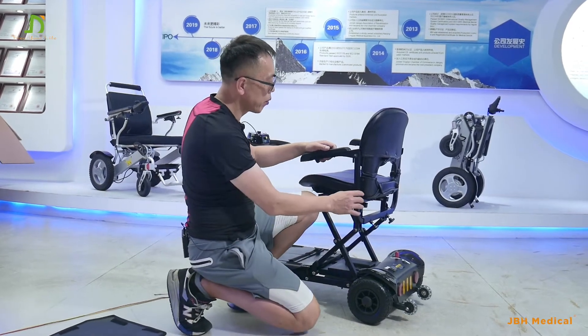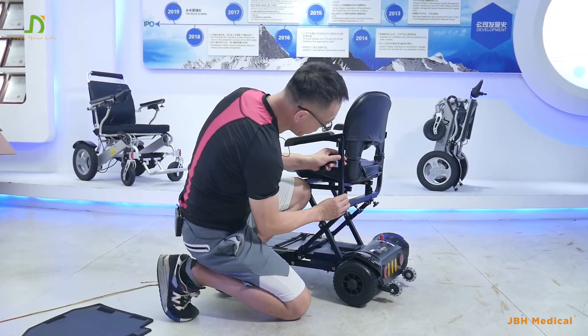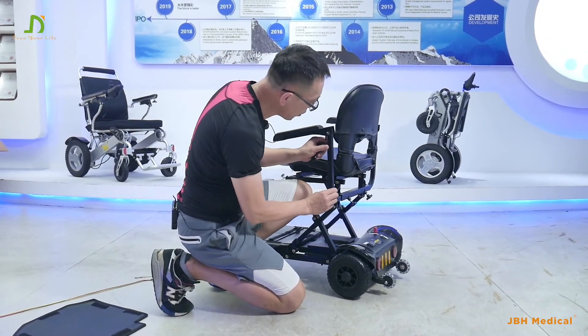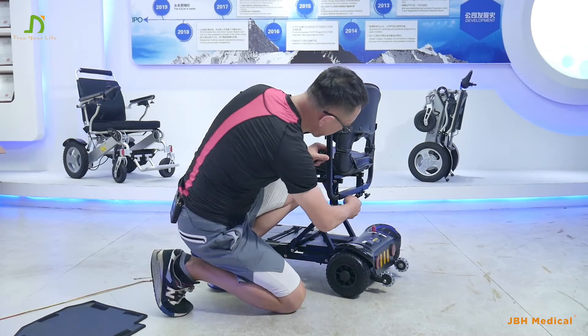We can adjust the width of the armrest by turning the knob here. Pull out the armrest, then pull it to your suitable position and lock it back. Same way on this side.